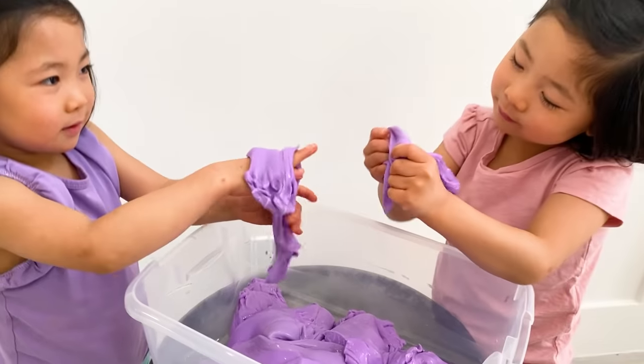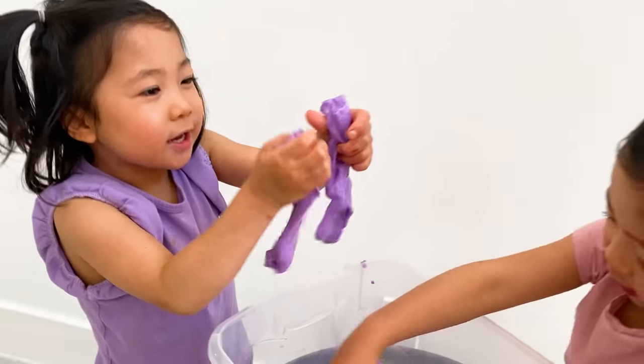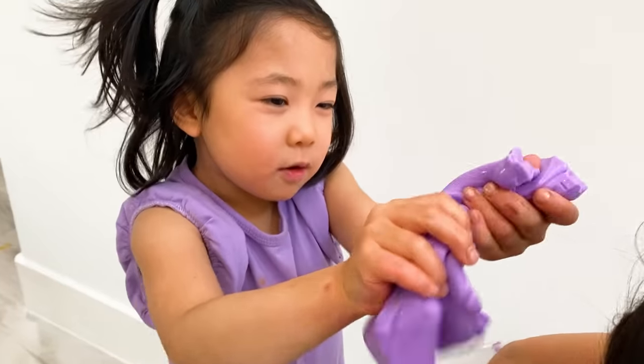Do you guys like slime? Yes. It's cool and stretchy! Even wet, it's super soft!